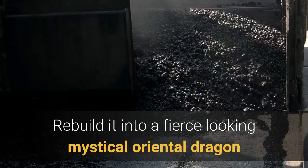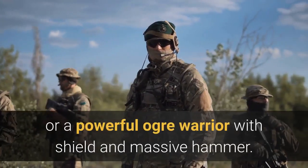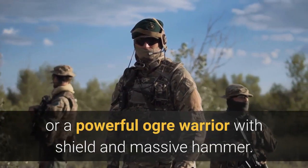Rebuild it into a fierce-looking mystical oriental dragon, or a powerful ogre warrior with shield and massive hammer.